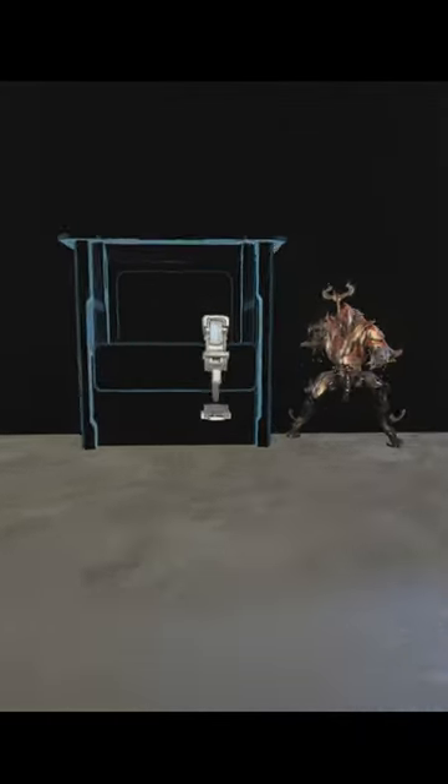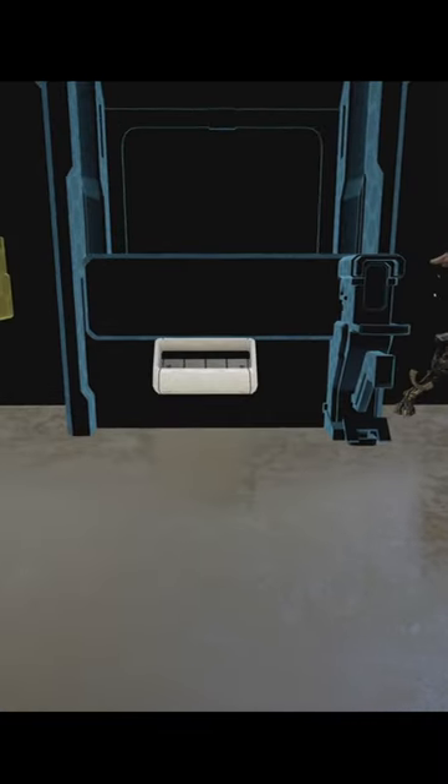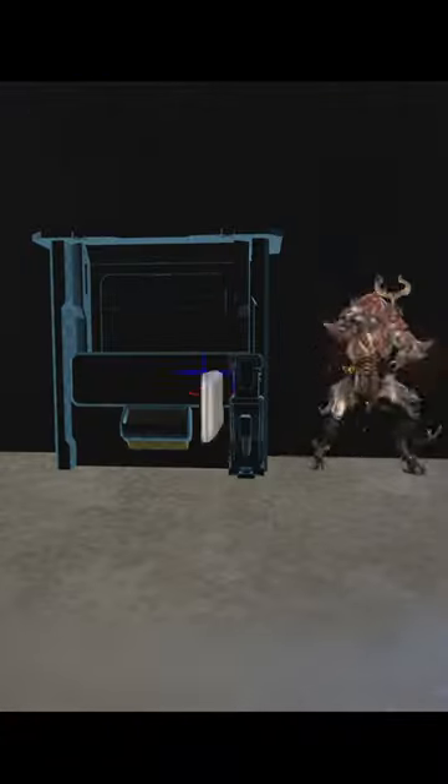Next thing to add is going to be the keypad. Again, you can check your Warframe to make sure it's an appropriate height. The final external detail will be a little chute — that's where your items would come out. The final part of the standard model would be a few shelves inside the glass where you're going to stack your items.